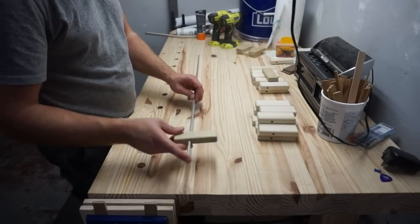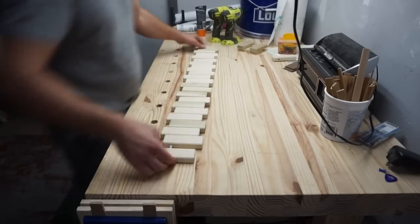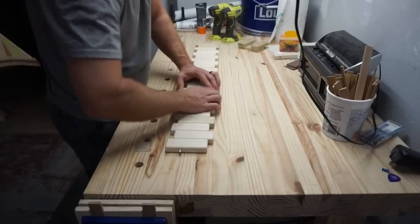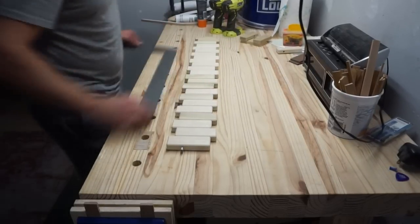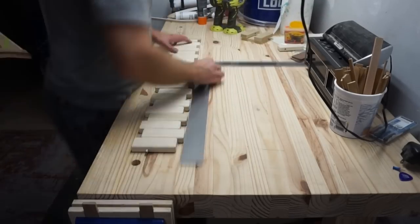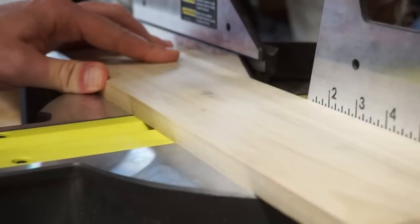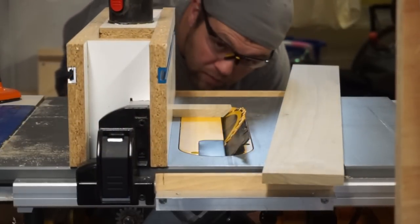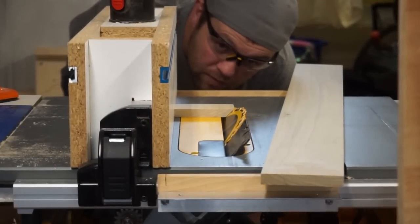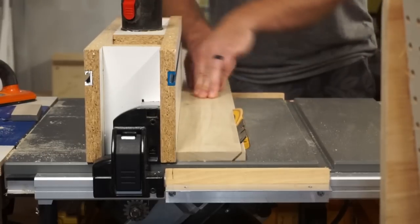Next I'm doing a dry fit on these to make sure everything lined up properly and fit well. Then I need to cut the back to length and put the bevel that I got from the jig on the actual backer that will go and mount to the wall.